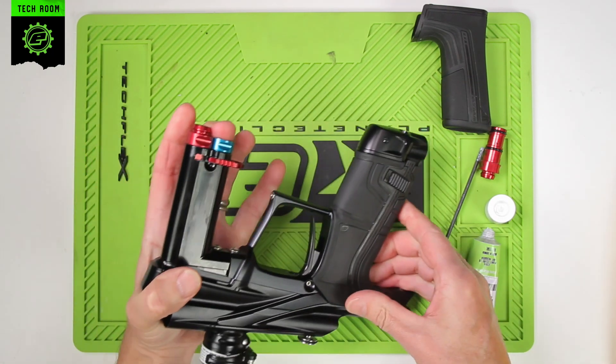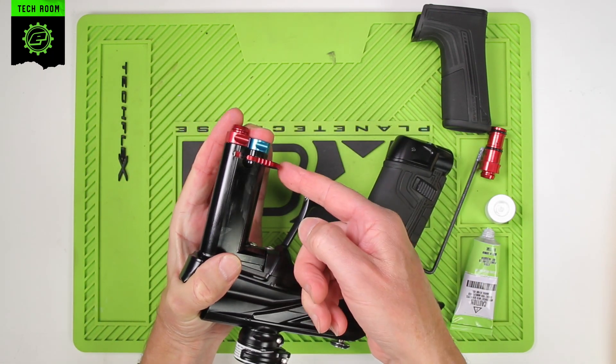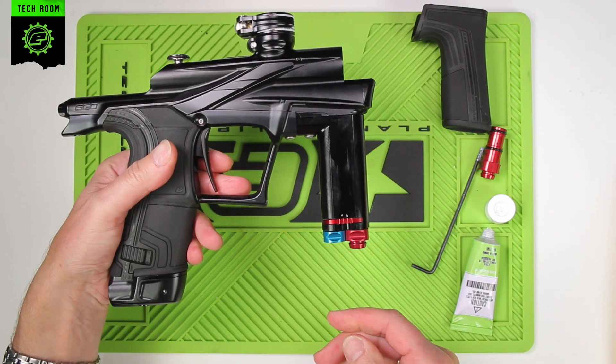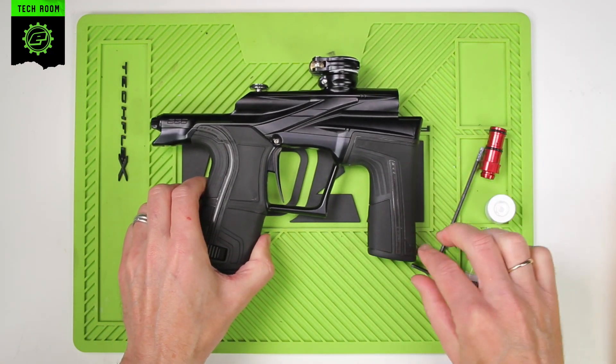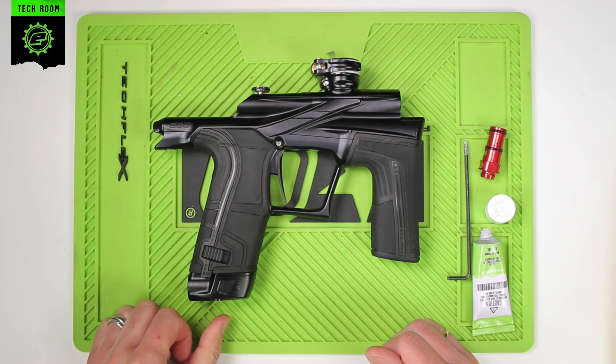Put the clip back in. Apply some pressure to the LPR body, push that in, and slide the clip in. Now the new HPR body is installed. The foregrip can go back on, and that is the updated HPR body installed in the EGO LV2. Thank you.